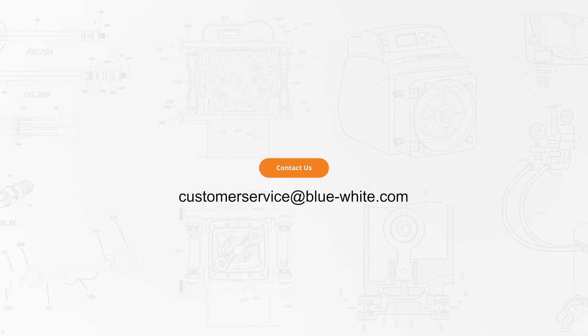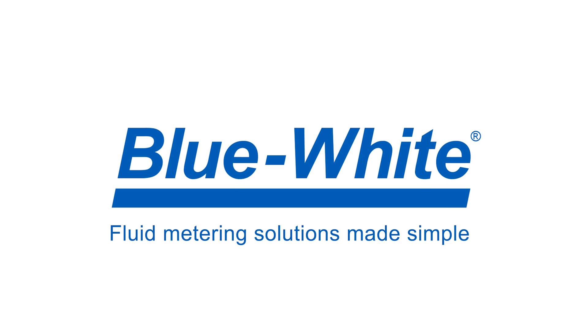And that's how you calibrate your 1 Series peristaltic metering pump. For further questions or assistance, please reach out to us at customer service at blue-white.com. Thank you for watching this episode of the Blue White Academy. For more information, please visit blue-white.com.